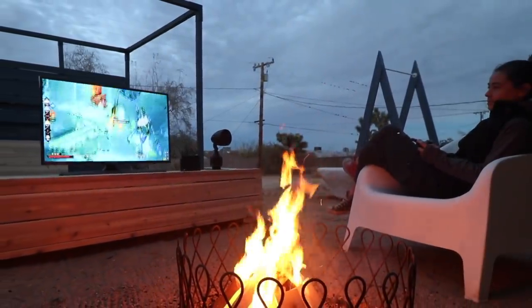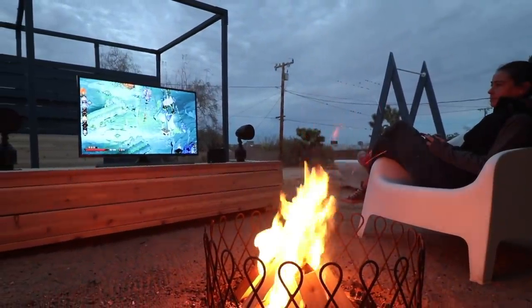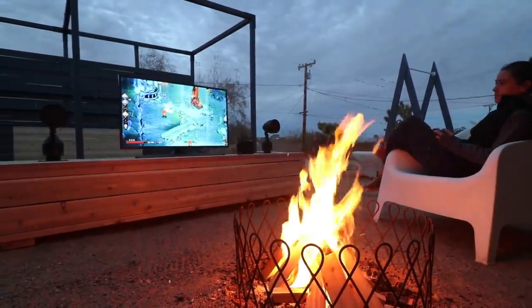Today, we're going to make an outdoor entertainment center. This is a really fast and easy DIY project that doesn't require an electrician.